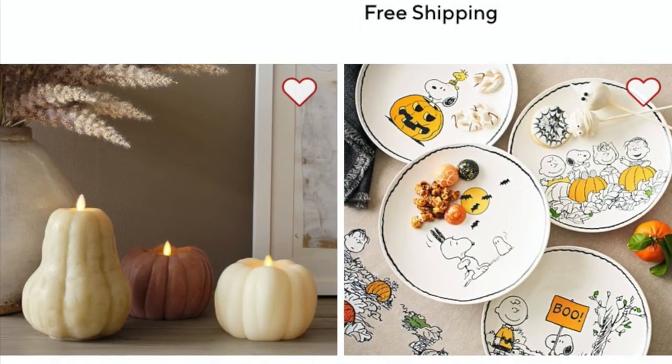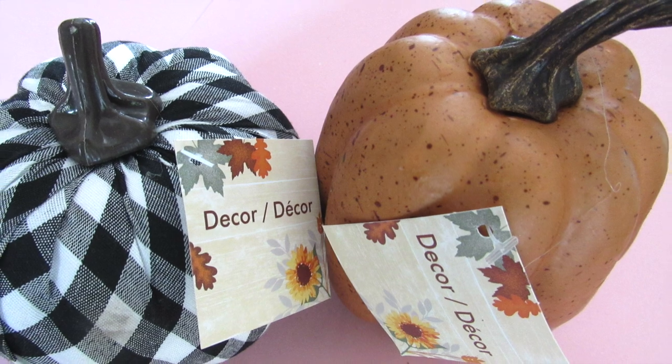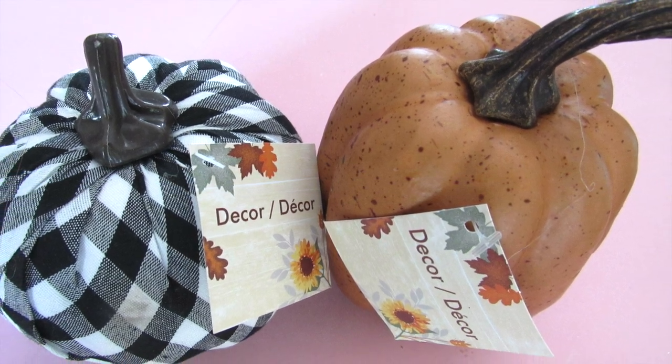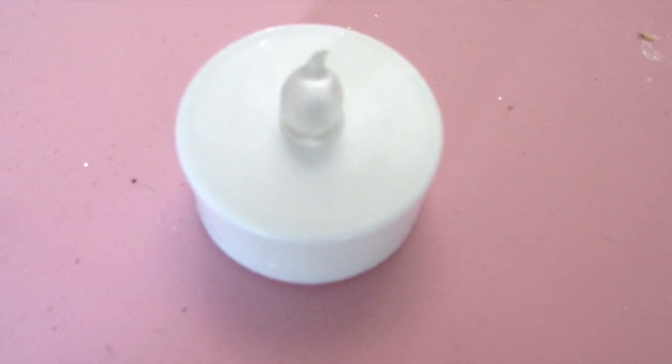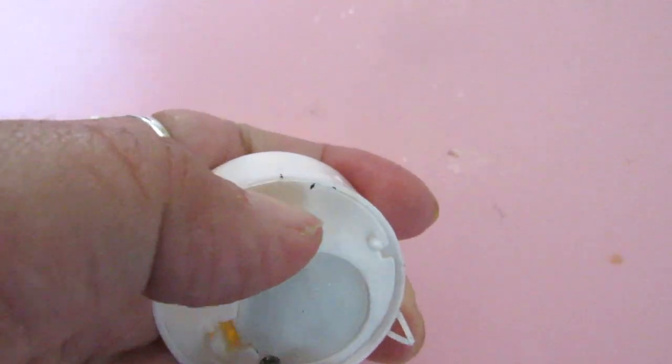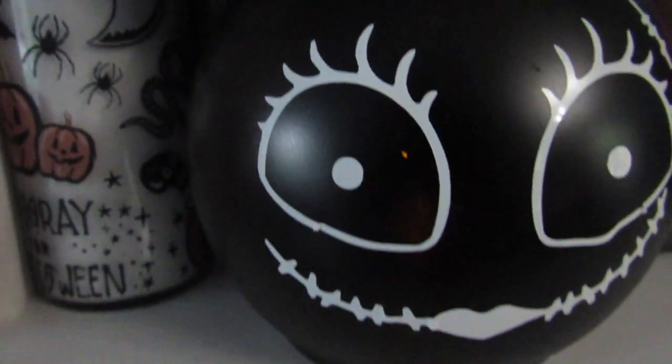Next up are these flameless pumpkin candles. Dollar Tree has a ton of small faux pumpkins, and they always have these flameless LED candle lights or tea lights, so I'm going to use two of these and two pumpkins. I did use these tea lights in a recent video, which I will have linked down below — I made this cute Jack and Sally display.